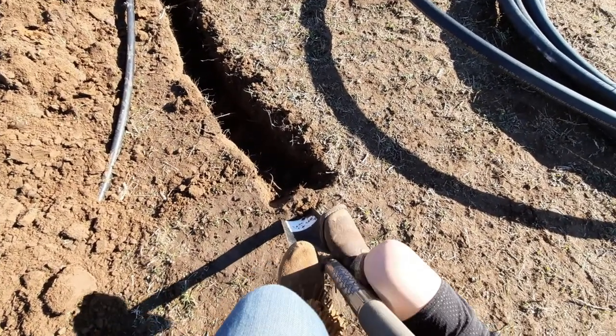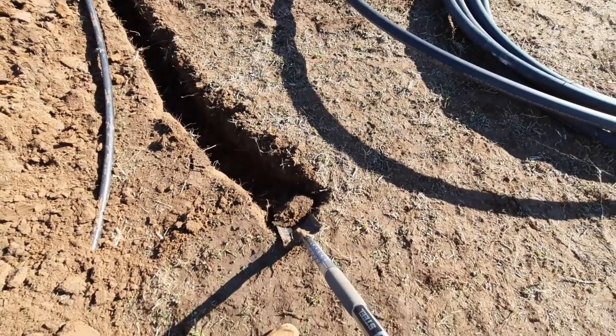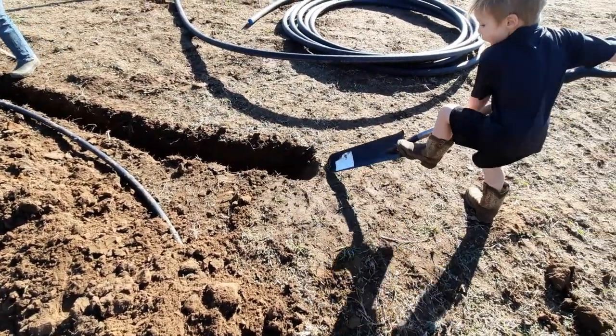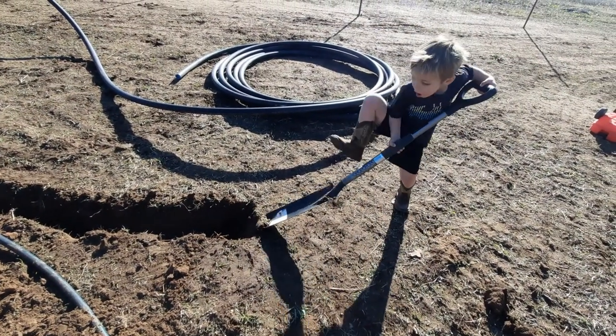Push — push your foot, come on. There we go. Look at that — four years old and already digging out a trench. Good job.